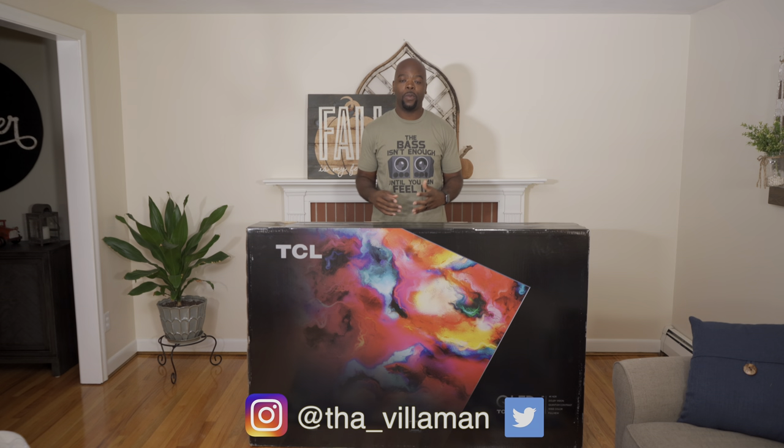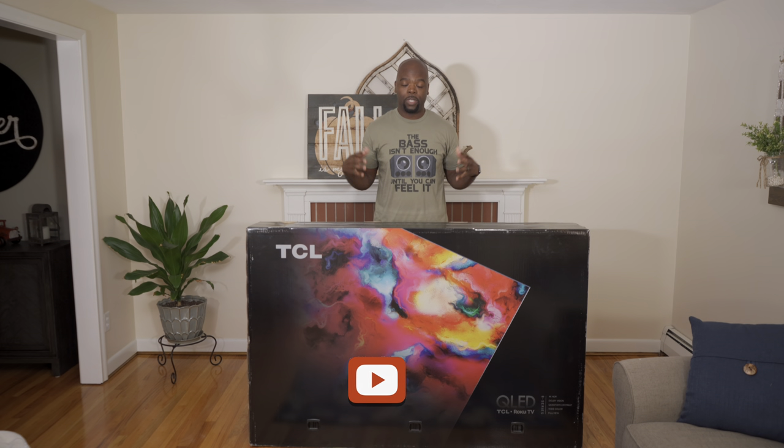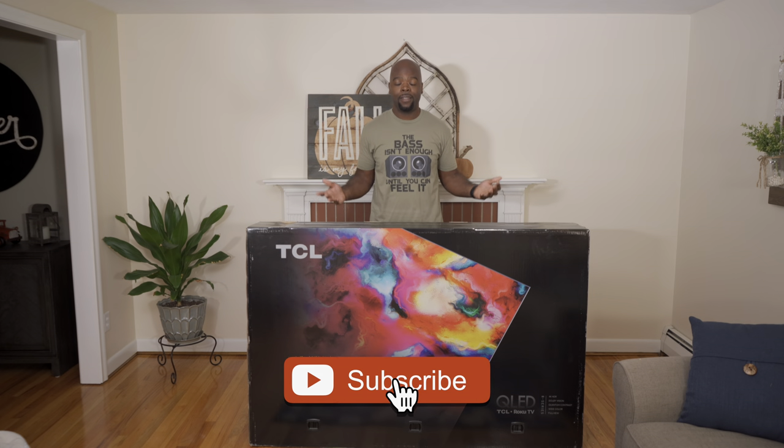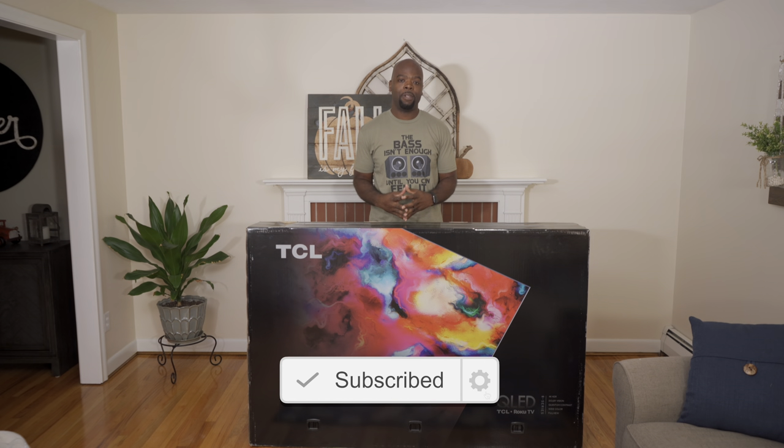Hey guys, it's the Villa Man here — home theater enthusiast and all-around tech lover. On this channel we bring you the tech of entertainment: unboxings, demos, comparisons, and real-world reviews of the tech that entertains you, like TVs like this. So you can find the best devices and get the most out of them. If you're into that, hit that subscribe button and come along for the ride.